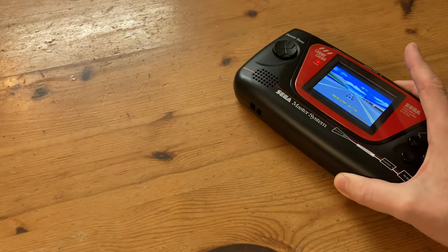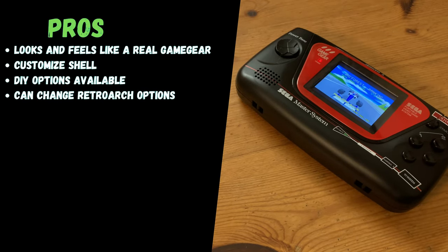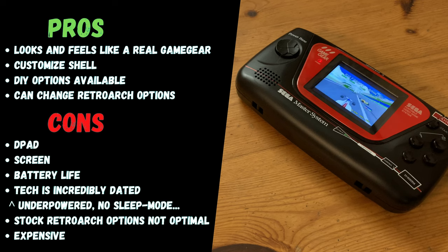So what do we think of the Sega Mame Gear? For one, this handheld looks and feels like a real Game Gear. With the many options on the site, we can create a truly unique design. And using RetroArch, we can change options as we wish. Unfortunately, the D-pad is not ideal — it may be similar to a real Game Gear, but it's not enjoyable as we can't even throw out one Hadouken.